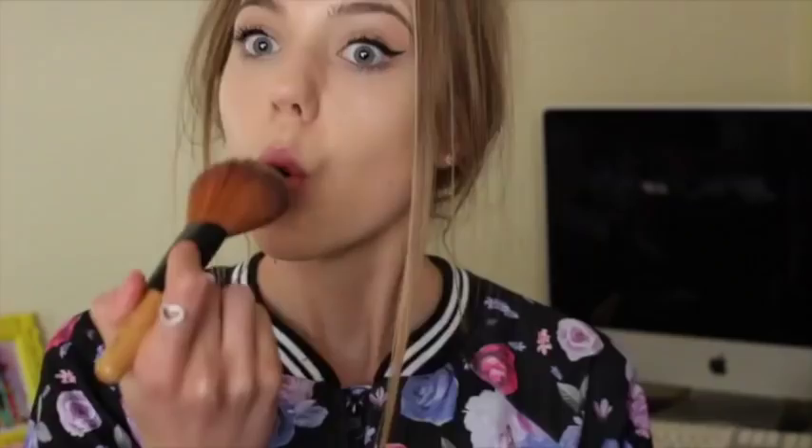Then I'm using the Too Faced Matte Bronzer and guys, this stuff smells so good. For blush, I'm using the Master Glaze by Maybelline and just dabbing it onto my cheekbones.